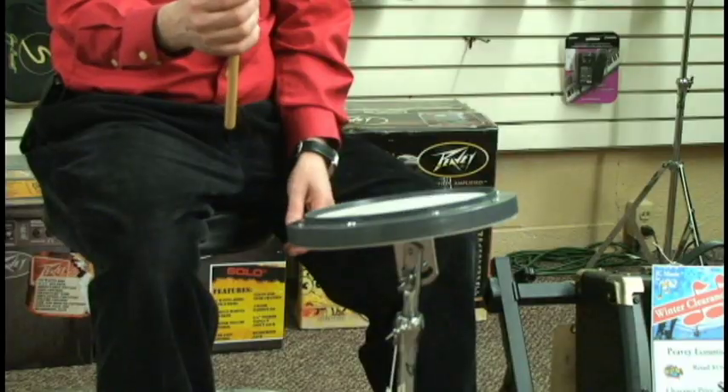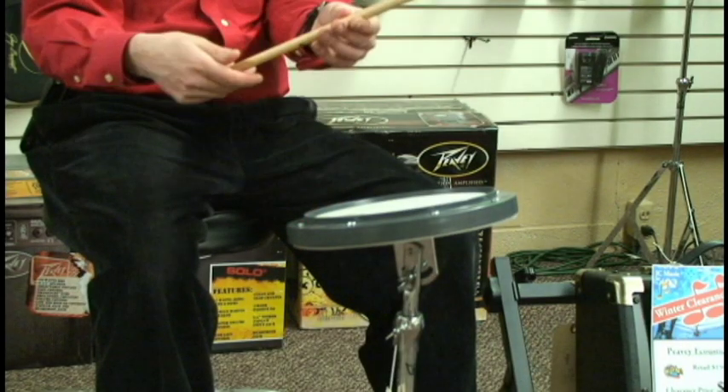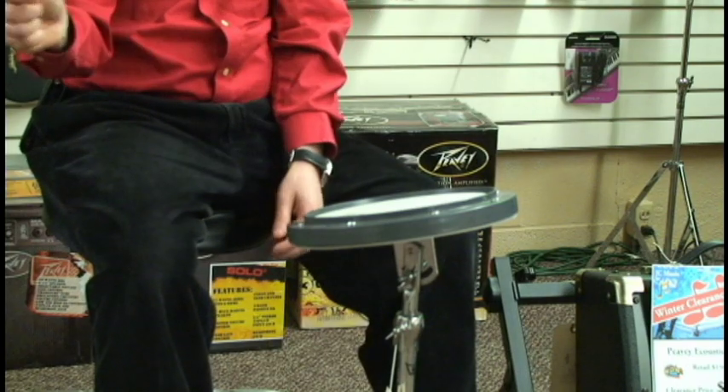If I go higher on the stick we don't get very many bounces. If I come to the bottom it's really bad, so we don't want to hold the stick down here.